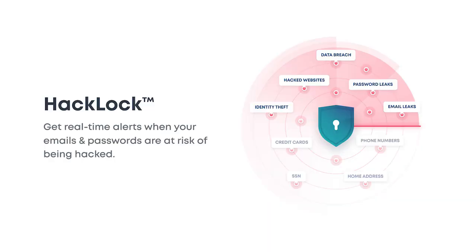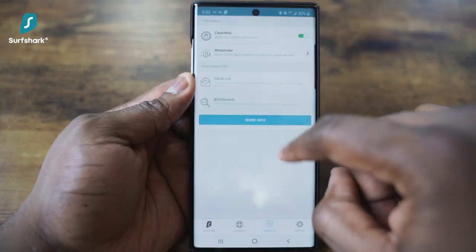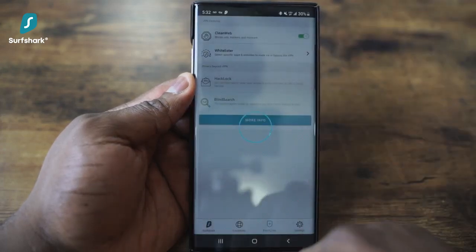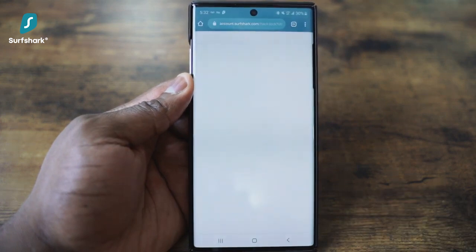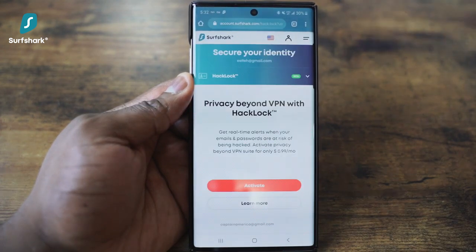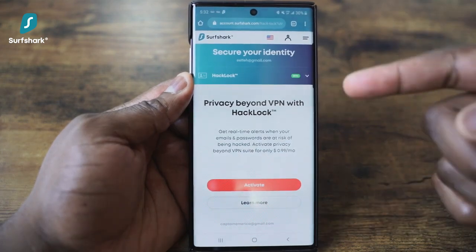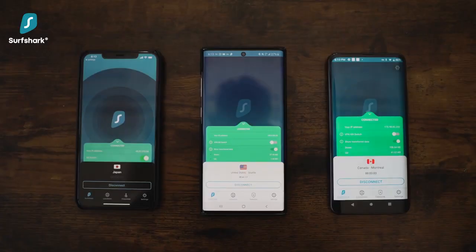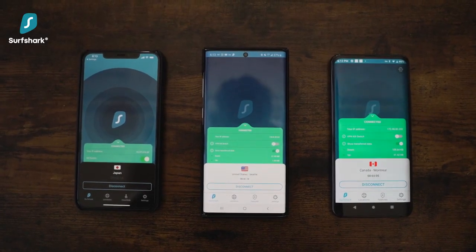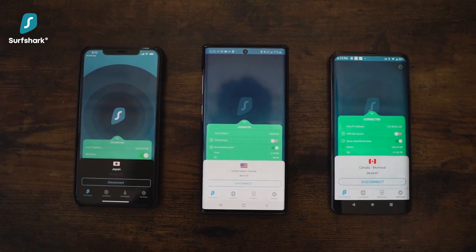This isn't some regular VPN — it's also loaded with a full security tool suite, which includes HackLock. This gives you real-time alerts when your emails and passwords are at risk of being hacked, and for me, this is a great personal tool because I wish I had this earlier in my life. A nice feature I do like with Surfshark VPN is that it offers unlimited access to as many devices as you like at the same time, which is great considering the price.